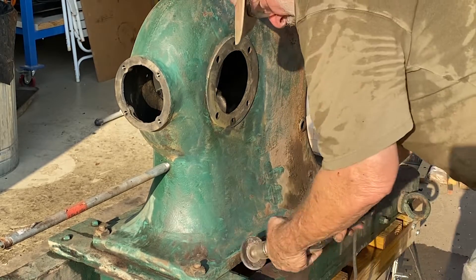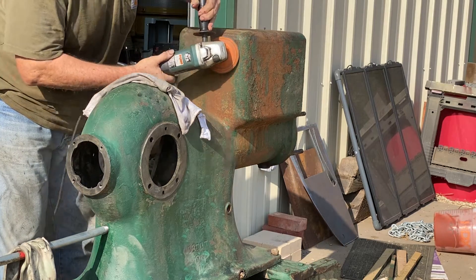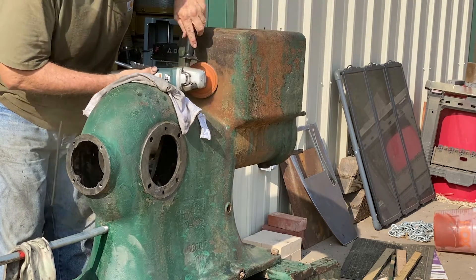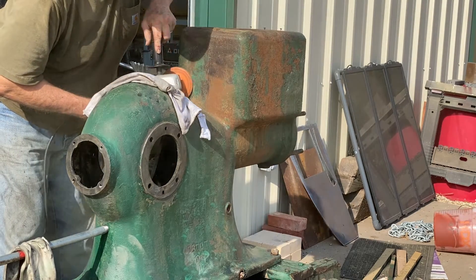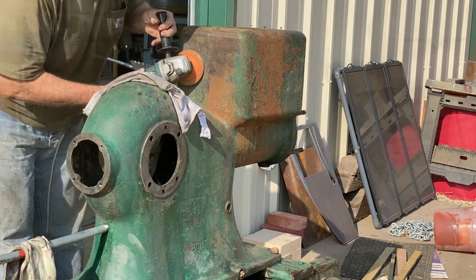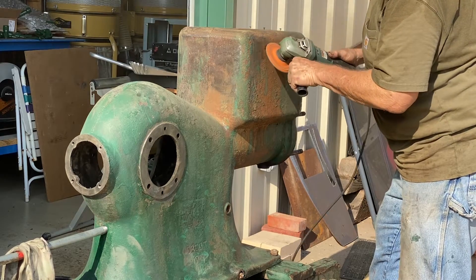Many engine folks prefer the patina look, and I do too, but this engine was way too far gone, so the entire surface had to be smoothed down. With the power tools it didn't take long, but the inside of the water hopper was heavily rusted. I sanded, scraped, and brushed for an hour or more, dislodging all the loose stuff.